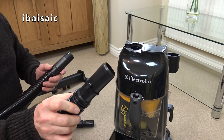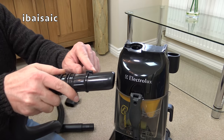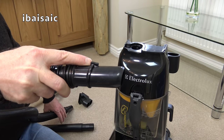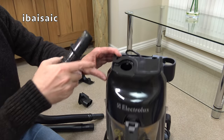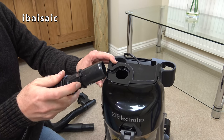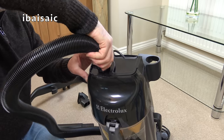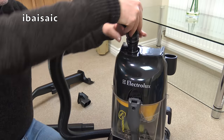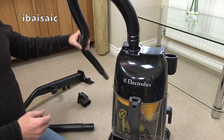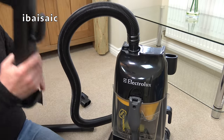This is the end of the hose that goes into the machine. There is a little sticky-out thing, and there's a corresponding recess, so I'm assuming we make contact with that. It just pushes in as far as I can see. And obviously, to hold that in place, we need to attach the handle.